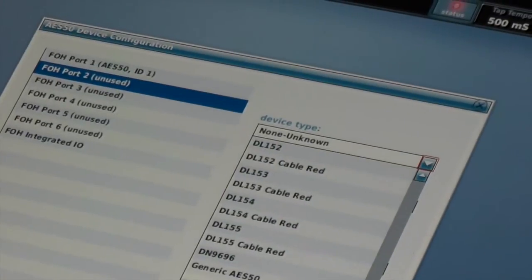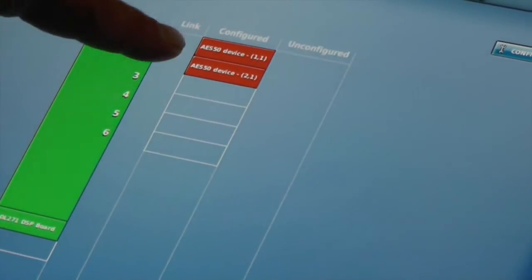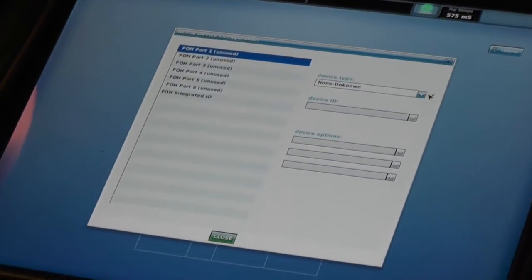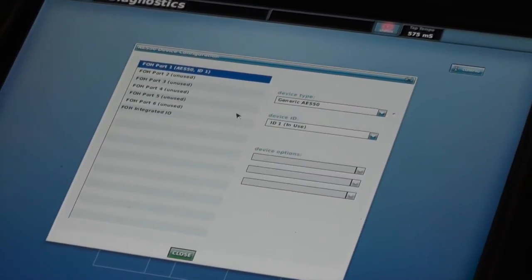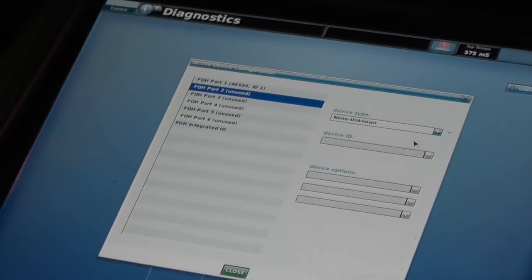We'll do that to both ports on this console. Now ports 1 and 2 are set for generic AES50, and as you can see we've got errors — they're still red. We'll do the same thing on this console: go to config, take port 1 and change it to generic AES50, then take port 2 and change that to generic AES50 as well.